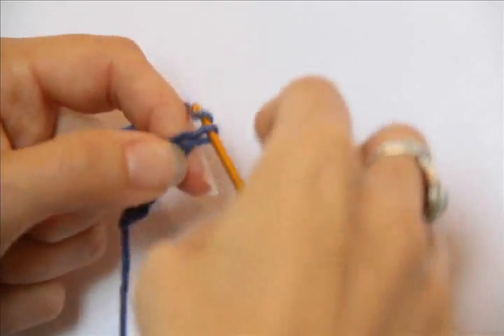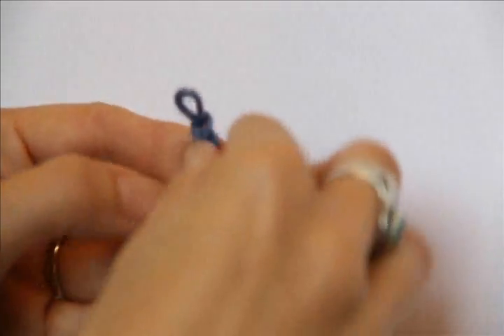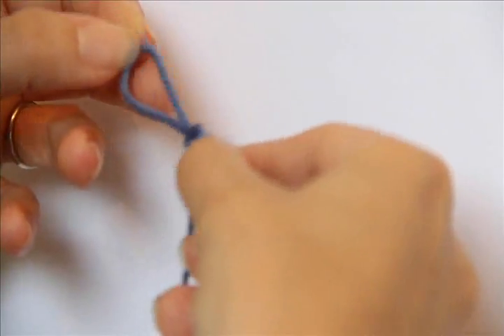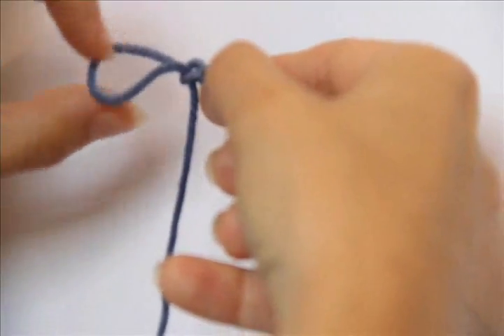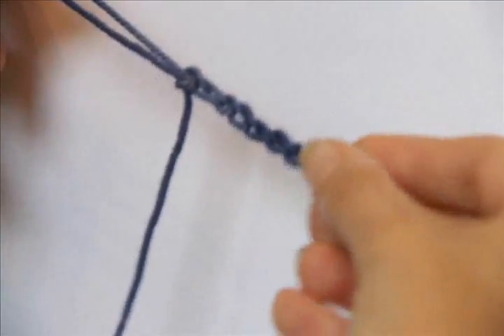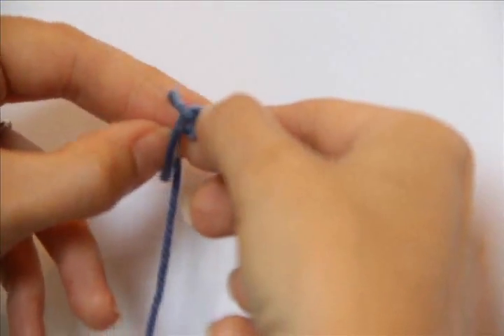Or you can make a crochet chain just with your fingers — I actually call this finger knitting. It was the first technique I taught my daughter, where you're reaching through the loop, pulling through, and picking up the yarn. You can get the same size stitch whether you're using the crochet hook or just your fingers.